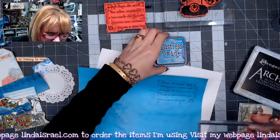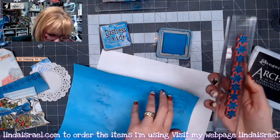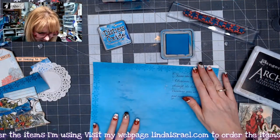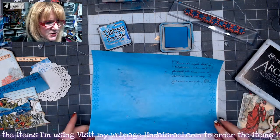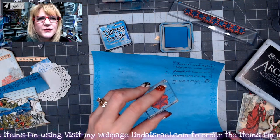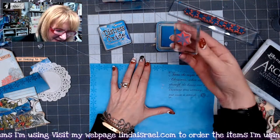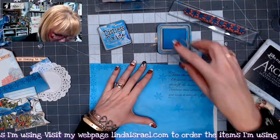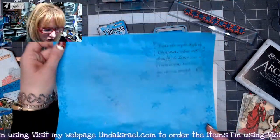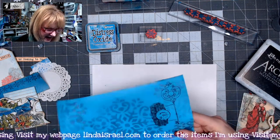I've got a snowflake border I want to use. I've got Mermaid Lagoon ink and I'm going to ink up this snowflake border and stamp it all the way around the journal page. Then I've got a little snowflake — I think it's from something festive, I just forgot the name. I'm going to use the same Mermaid Lagoon and stamp it randomly on the page. You can stamp it more than once to get a faded look — it's light enough that you can write over it.